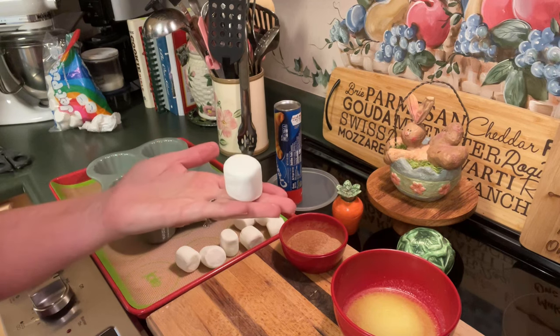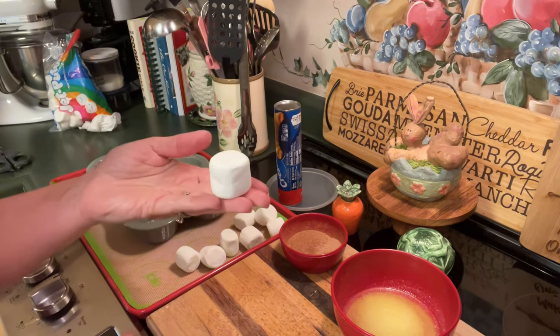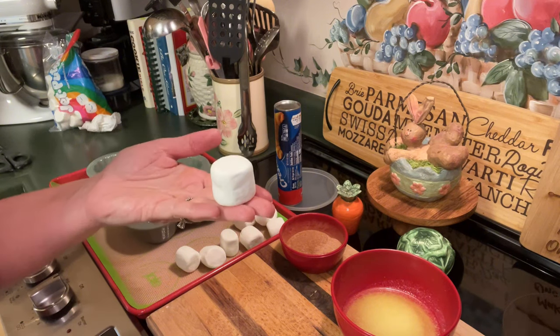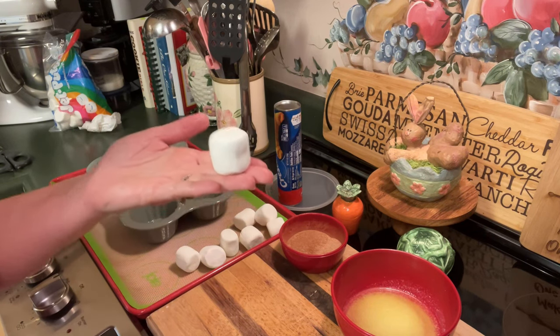This marshmallow here is pure and white and perfect in every way. This represents Jesus Christ, who was perfect, sinless, and died on the cross to save us from our sins. He was the perfect lamb that was sacrificed for our sin.